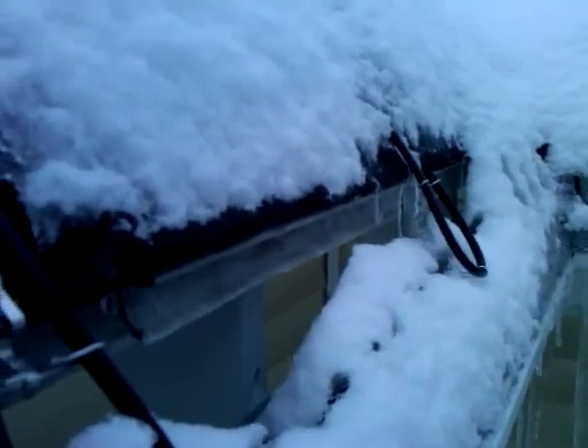I wish I would have turned it on sooner, but I didn't. I think thermostatic control would be a good idea. You can see the ice dropping down there.